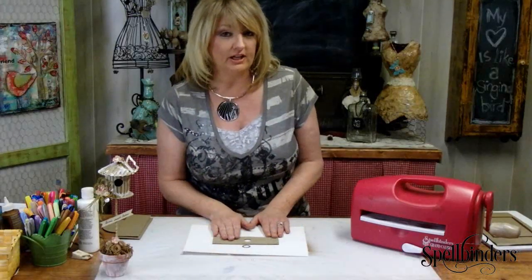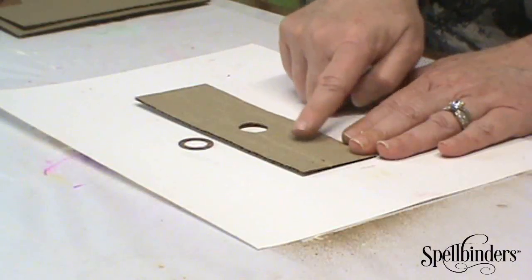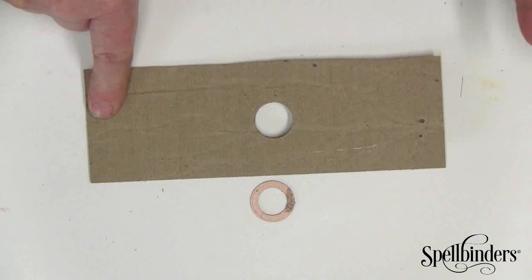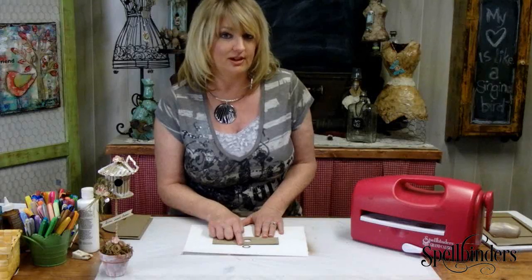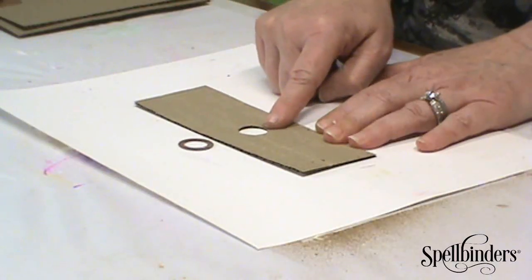If you want to cut a little door in your birdhouse you don't have to — it's an option. I have cut a hole in the center of my rectangle, using the number one or the smallest of the Circles Three die template set from the Medium Mixage line, and I've just kind of eyed the center.